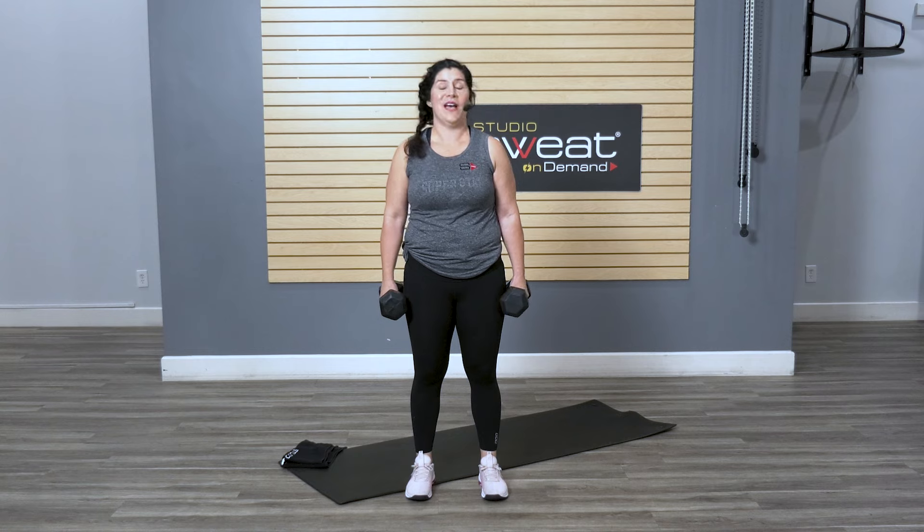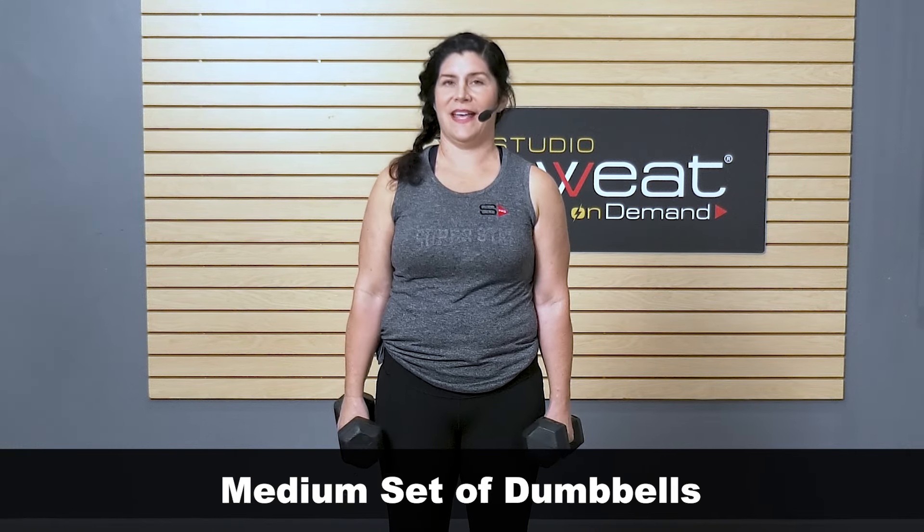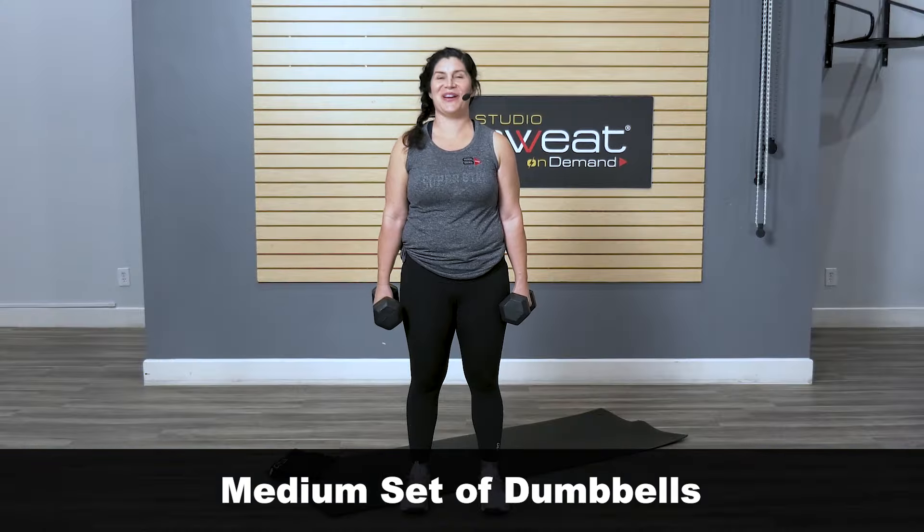This is Ang with Studio Sweat On Demand, and we have a quick sculpt for the slopes session. Grab those weights — you'll want a medium set of weights — and a mat, and a great attitude. Let's get strong for the slopes.